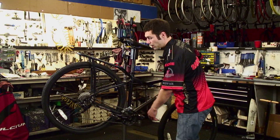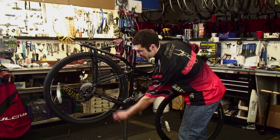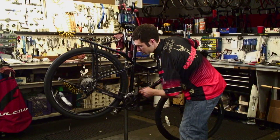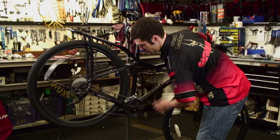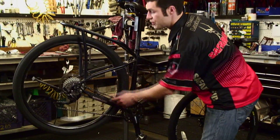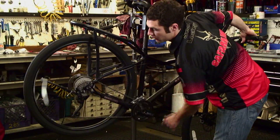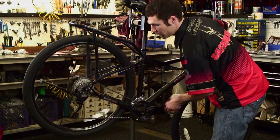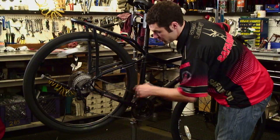Now we're going to make sure that the front derailleur is properly adjusted. Go ahead and turn the crank and shift through the gears, making sure it goes smoothly between all the chain rings. Also shift to the extremes on the rear cassette — the extreme high or the extreme low — and make sure that the front derailleur still works in both of those positions.